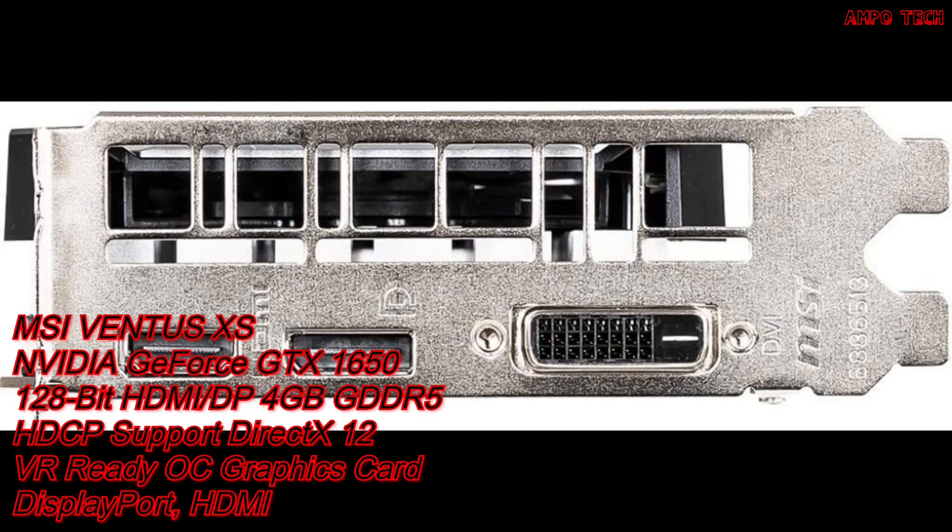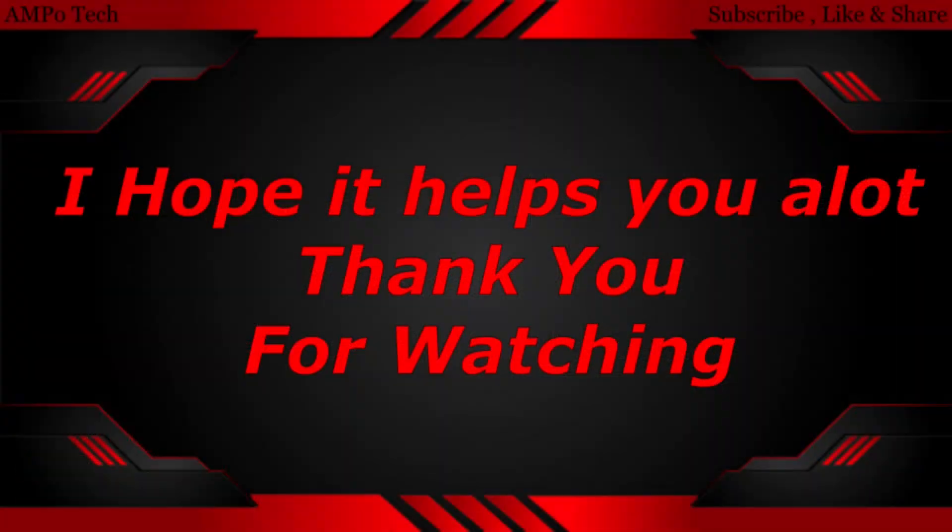That's it for the GPU. See you in the next video — thank you!